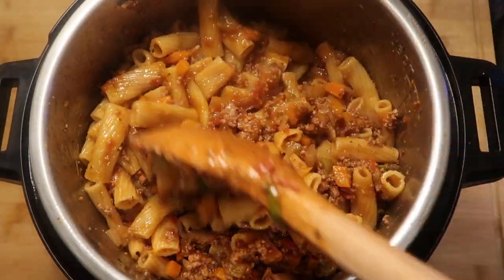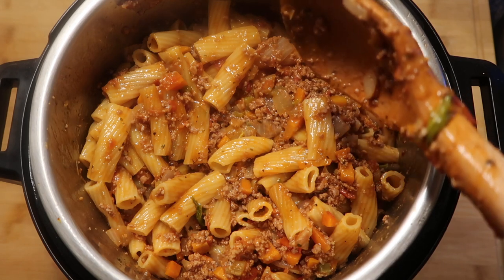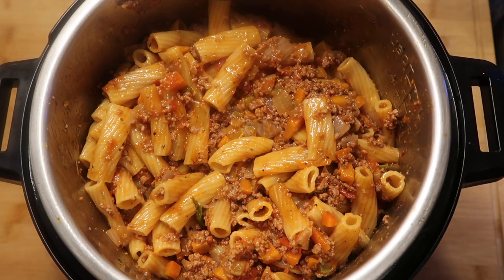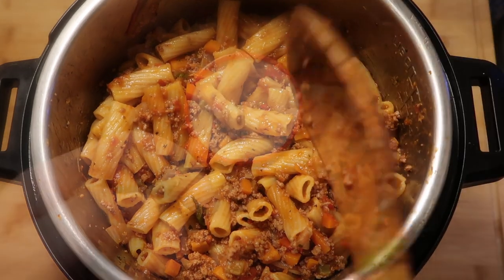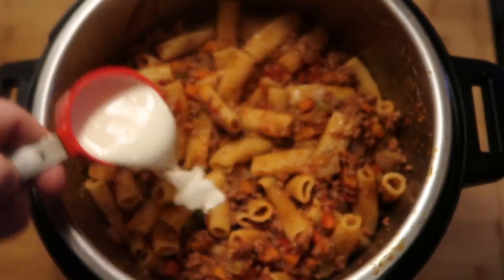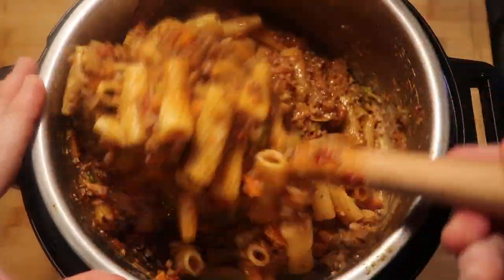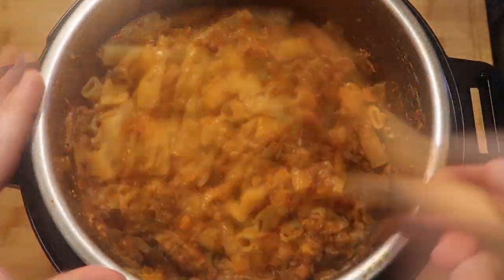We're not officially finished yet because I like my bolognese a little bit creamy with a touch of some cream or some cream cheesiness to it. I'm not super conventional, but sometimes bolognese sauces do have a creamy factor. So I'm going to add a quarter of a cup of heavy cream or half and half. Mix that around in the pot with everything - it adds a really nice element to it.